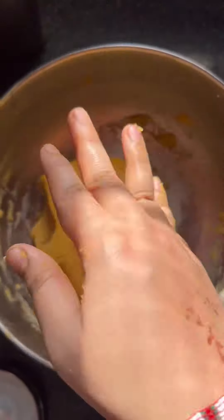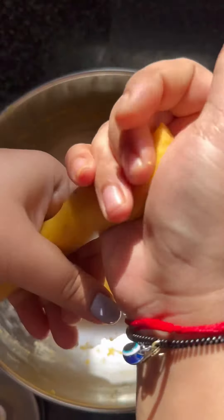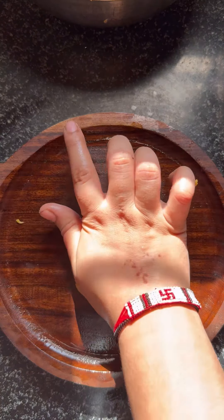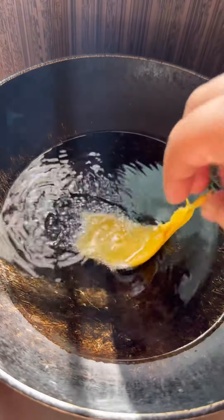To give it that perfect crunch, add a ladle spoon of oil while kneading. Once the dough is ready, pinch off small portions and roll them out between your fingers into thin long strips. Heat oil in a pan and deep fry these strips until they turn golden and crispy. While the Fafida cools down and reaches its perfect crunch,